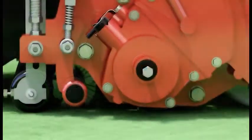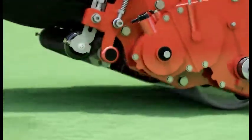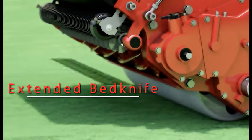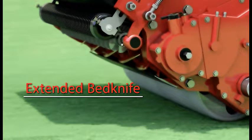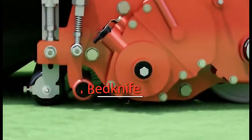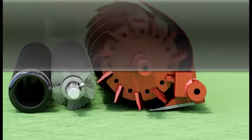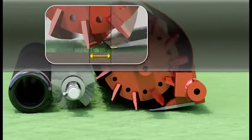We are deploying B-ACT on some models. With the Baroness walk-behind greens mowers LM18, 56, and 66G, you can adjust the amount of cut grass simply by switching to other bed knife sizes. Baroness offers a variety of options for these greens mowers.